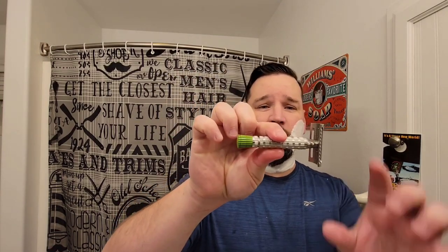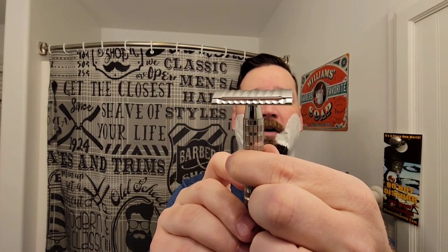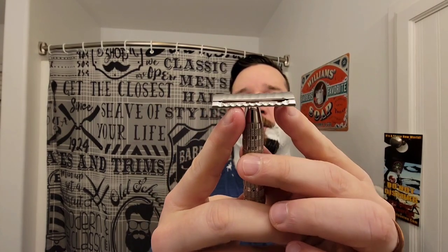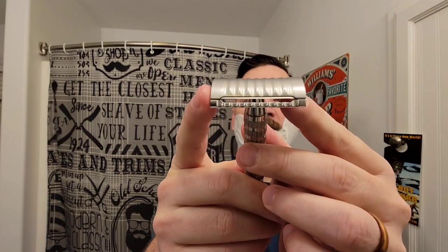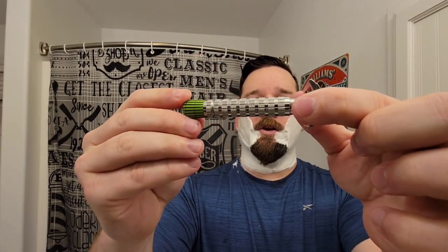For the razor, I'm using the PAA Metaphor, stainless steel. It's based off of a French razor, the Kirby. It's got a really cool, interesting lather channel and the way the blade is held in place. The handle is designed off the Gillette red tip, which is a pretty cool handle design.